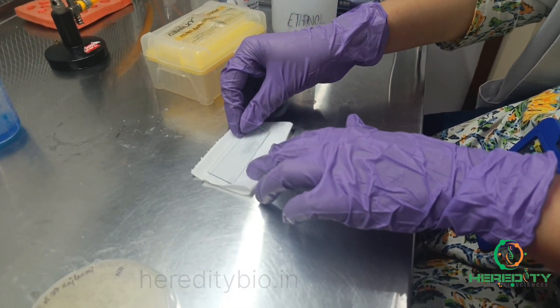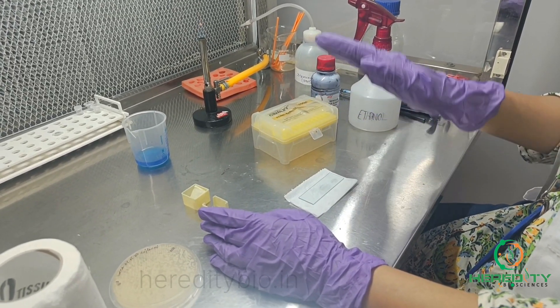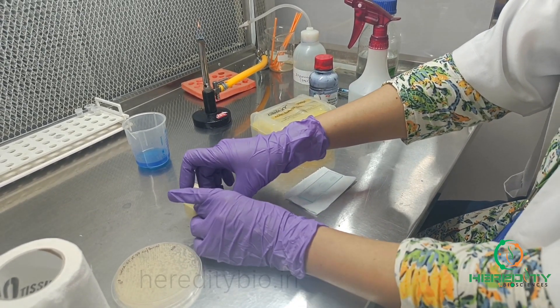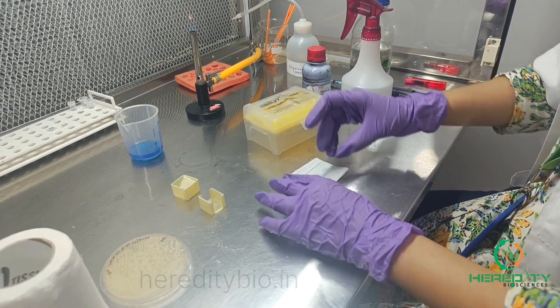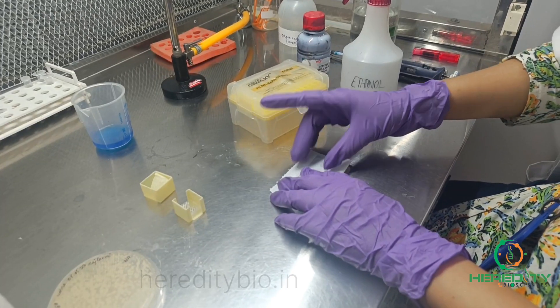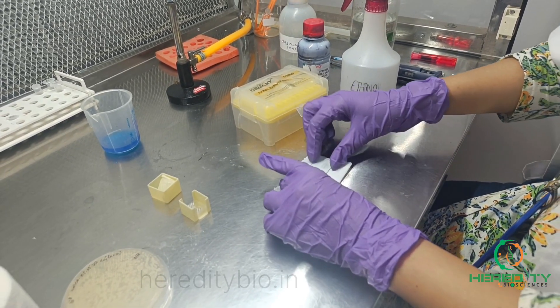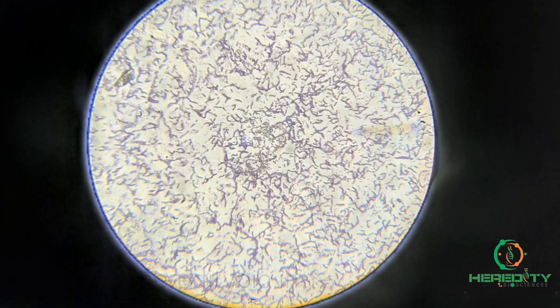Allow it to air dry. After air drying it properly, we'll observe it under the microscope after putting the cover slip. As methylene blue is a blue color stain, we'll observe blue color cells under the microscope.